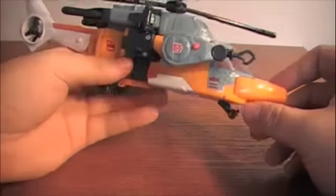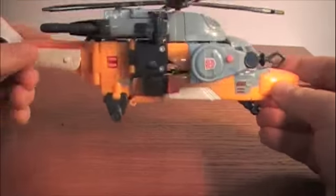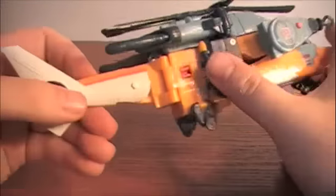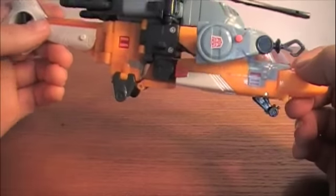It doesn't have really too many gimmicks going on. It's not really well designed because, as you can see right here from the side, it doesn't really resemble much of anything — you can see right through it.